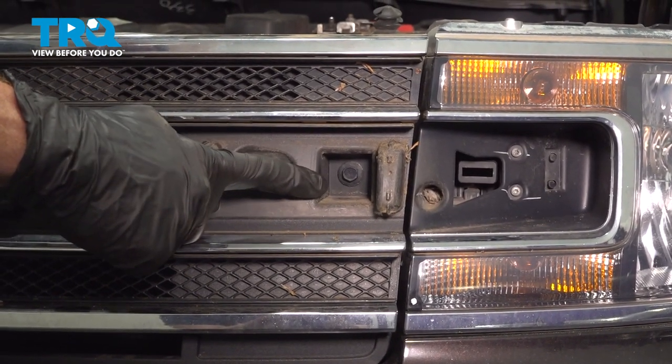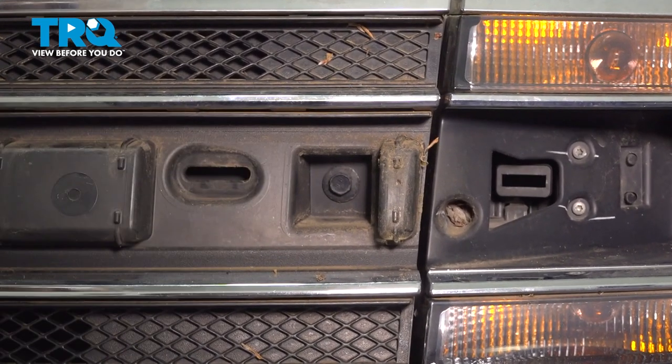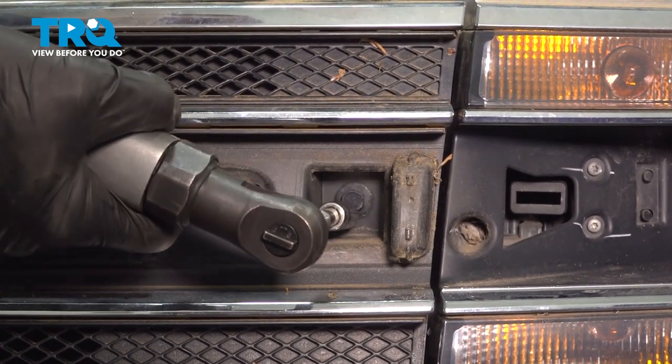Now, with that out of the way, if you were to look close to the headlight, still in the grille, you're going to find two more 10-millimeter headed bolts, one on each side. Remove the pair.